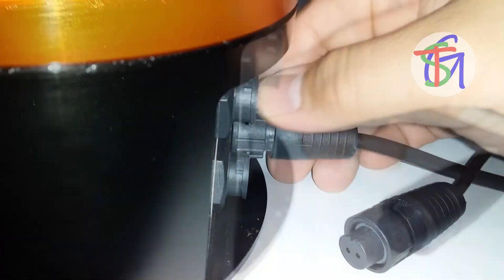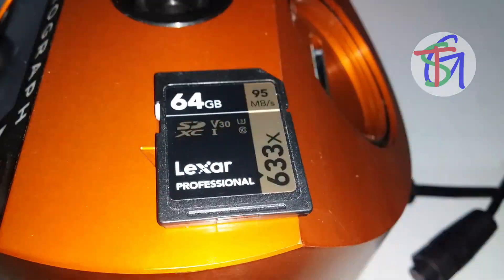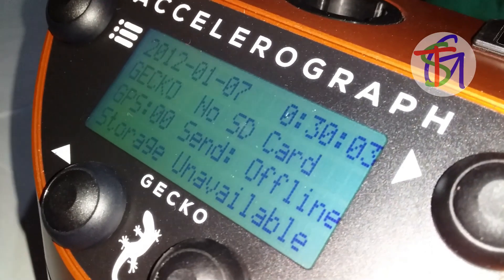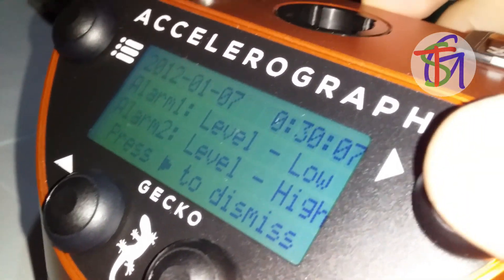Let's unplug the 12 volts DC power and remove the SD card and then power up again. Now, the accelerograph starts to initialize, and the 'no SD card' and 'storage unavailable' messages showed up.